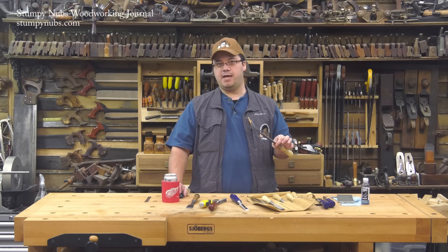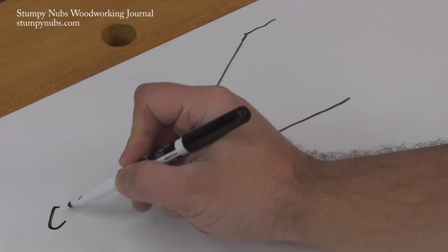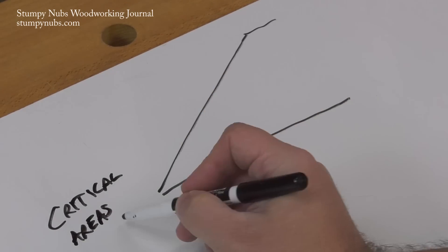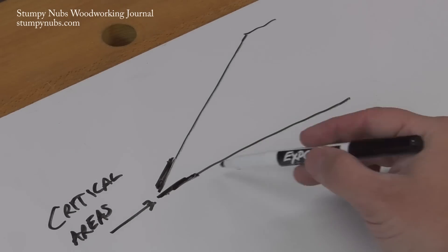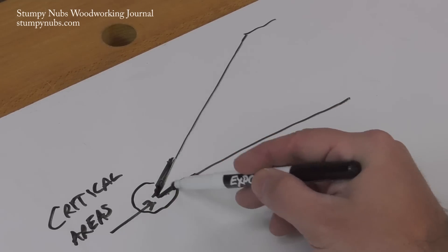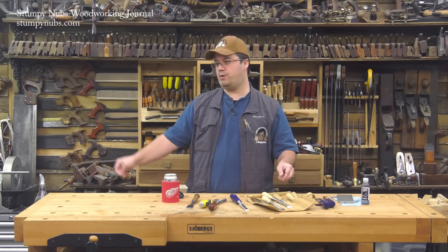Now, if the important part of the edge is the point where the two planes meet, does the rest of the tool really matter? Do I have to flatten the entire back, or just the part right next to the edge? Technically, you only have to flatten, sharpen, and polish the thin strip of steel on either side of that intersection — one on each plane. The rest of the back, or even the rest of the bevel, has no effect on sharpness. And that little tidbit of information is what makes the ruler trick possible.